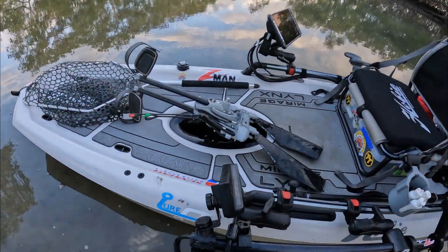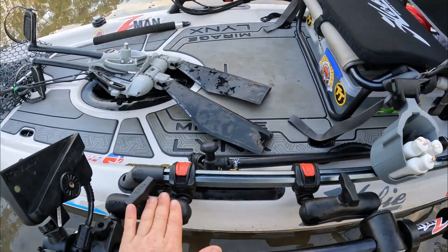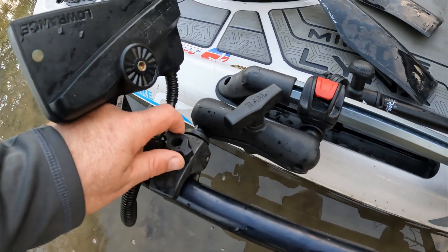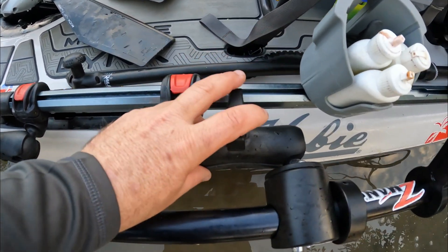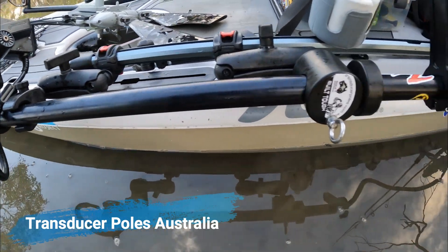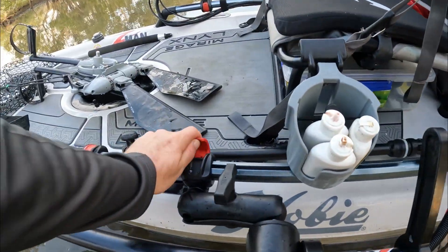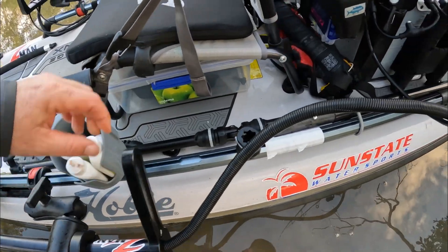We'll start with the transducer — this is the Active Target transducer. I've got two RAM mounts: one is purely to support the transducer during transport when I'm getting to the spot. That's held on by a Hobie clamp with a claw I undo. The other end has the same thing — a Hobie clamp, a C-size RAM mount — and then it comes out to a Transducer Poles Australia pole I've had made up. Rob from Transducer Poles Australia does a really nice job — super easy to use, really effective on the water. It's simply clamp on, clamp off.